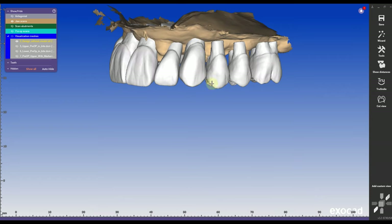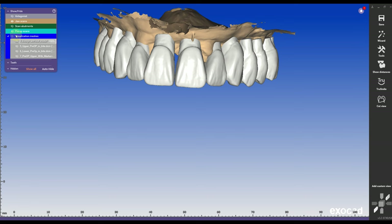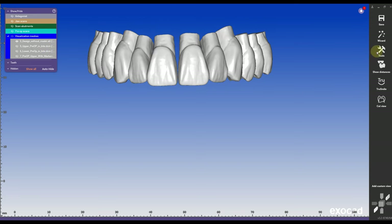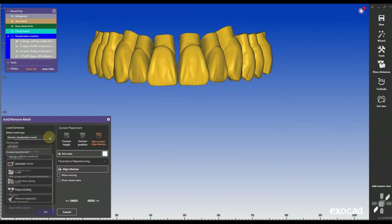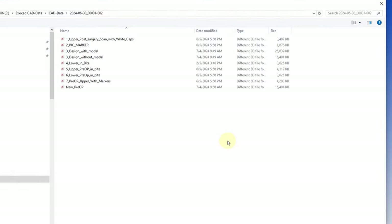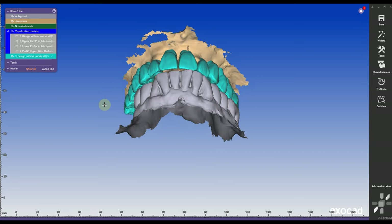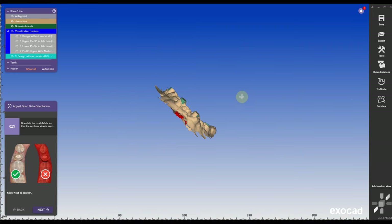Now everything is aligned. The pre-op design looks really nice, but I can see there's an exposure of the roots, and on number 11 half of the tooth is actually missing. So I'm going to swap out the existing pre-op model with the one where I don't have the upper arch in there. It gives a warning that I'm swapping out the pre-op model, but that is okay.